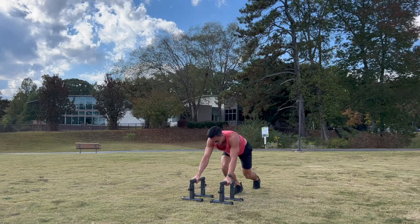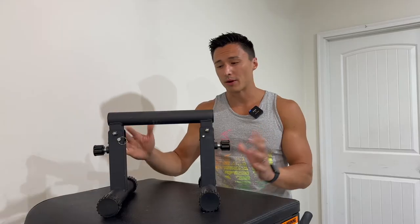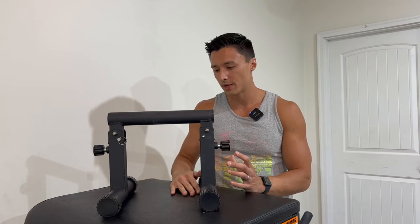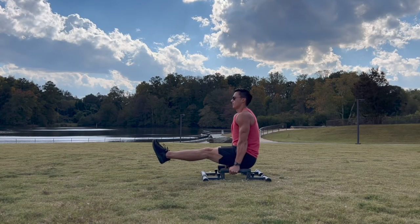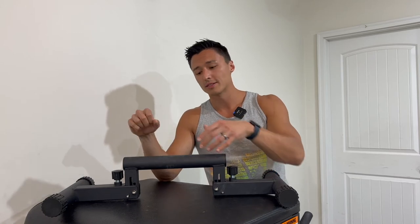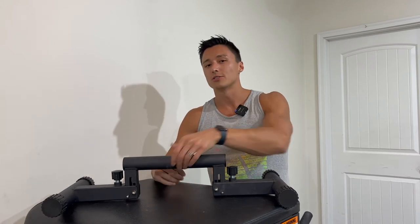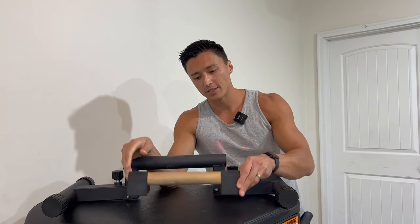Do these get the job done from a functional point of view, from an actual workout perspective using them as parallettes? Absolutely. These are great for a set of standard parallettes. This is 12 inches off the ground, which is kind of in line with most of the other parallettes that I have. But if for some reason you want that lower setting — maybe doing handstands at 12 inches is a little too much for you, which is totally understandable — 12 inches is a lot higher when you're upside down. You also have the lower 5.5-inch setting, which feels really nice. And unlike some of the other parallettes that are more ground level, these still give you plenty of clearance so you don't have to worry about your knuckles scraping across the floor or anything like that, which is definitely an issue with a set of parallettes like the Vita Vibes.